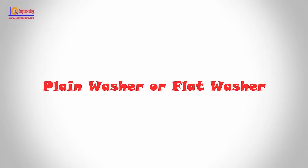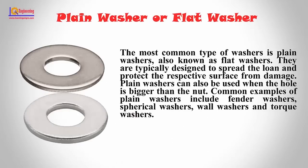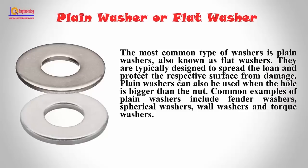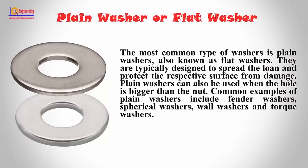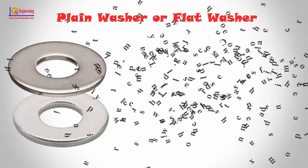Plain washers or flat washers: The most common type of washers is plain washers, also known as flat washers. They are typically designed to spread the load and protect the respective surface from damage. Plain washers can also be used when the hole is bigger than the nut. Common examples of plain washers include fender washers, spherical washers, wall washers, and torque washers.